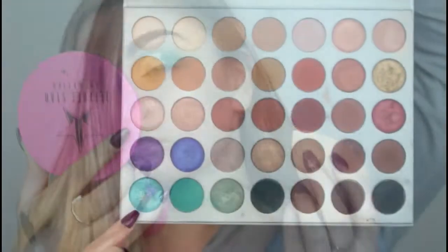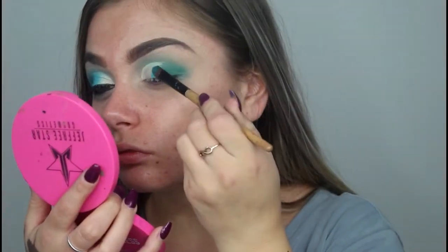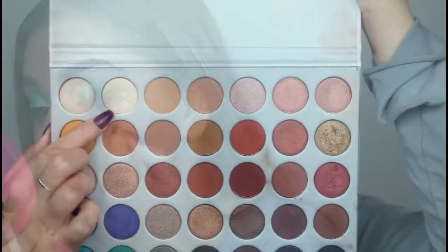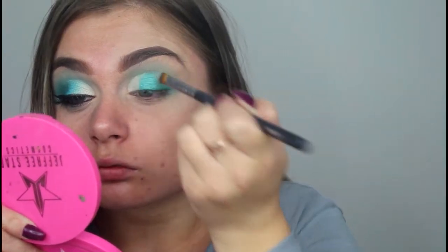The shade I went in with is Pool Party — I'm absolutely obsessed with this color. I sprayed a bit of setting spray just to make that color a little bit more pigmented. I then went in with the shade In Light and packed this onto my inner corner. I was having a little trouble getting it to be pigmented but I kind of ended up liking that it wasn't too intense.